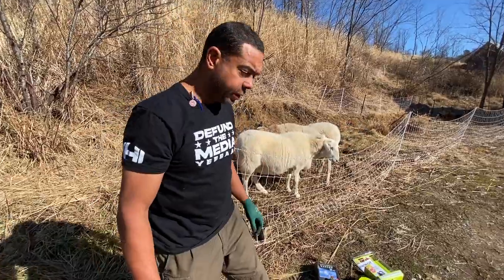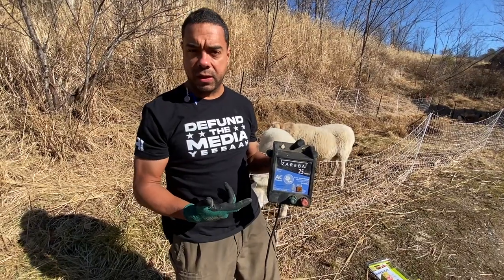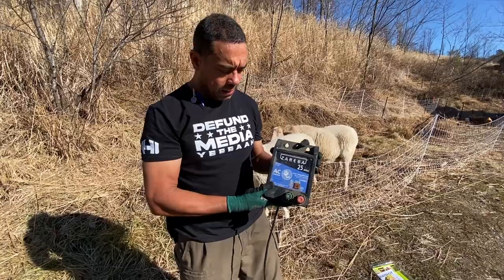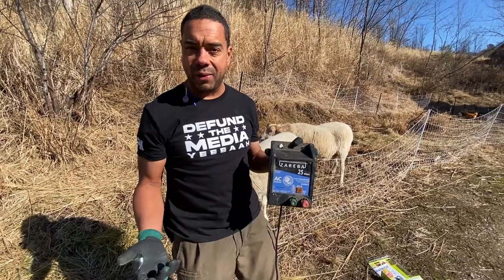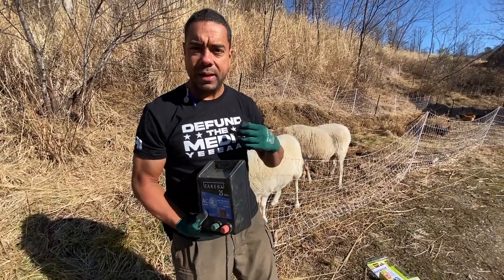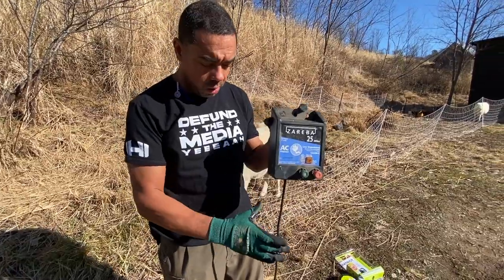So we're going to use renewable means to power up not only this fence, but everything we need in that barn. The way this fence is currently set up — because there is no power in the barn right now — is we're using something similar to this. This is something just off the shelf that you can get at a tractor supply. This one's a 25-mile, one-joule output, which really isn't all that much, at least not for my application, but it may be sufficient for yours.